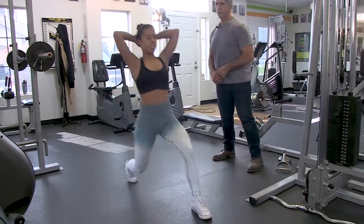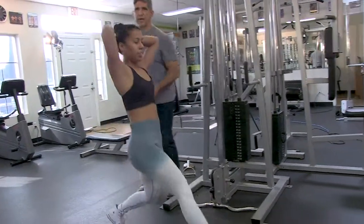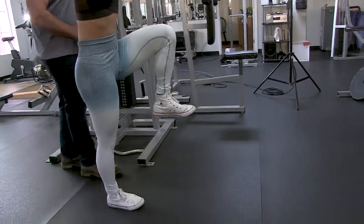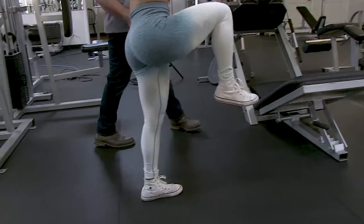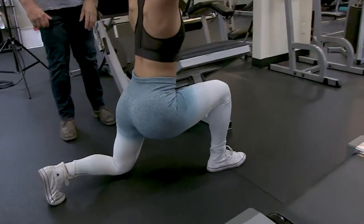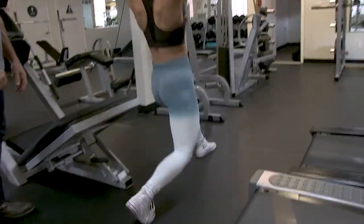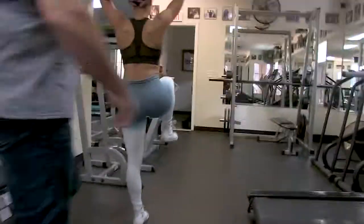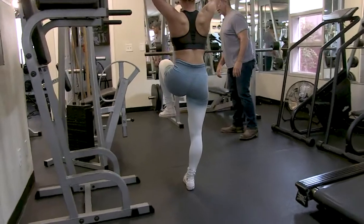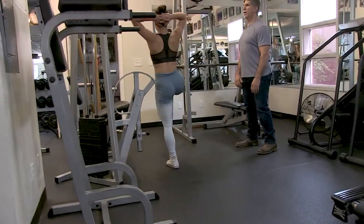Knee up, pause — thousand one, thousand two — and lunge. Do that every single time. There's always a reason for what we're doing here — you're not just going through the motion. Keep bringing that knee up higher, pause, then lunge all the way down.